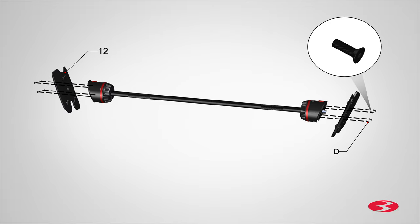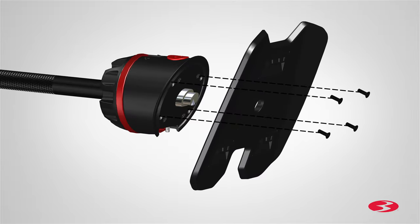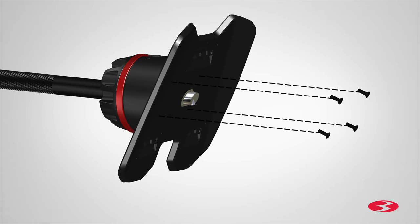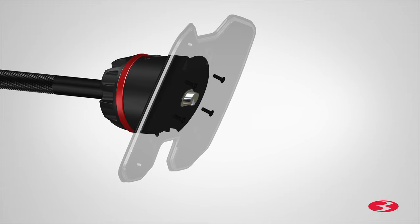Secure the adapter plates using four part D screws each. Push the plates into place and make sure the adapter plates are oriented correctly. The screws must enter the countersink holes on the back of the plates.